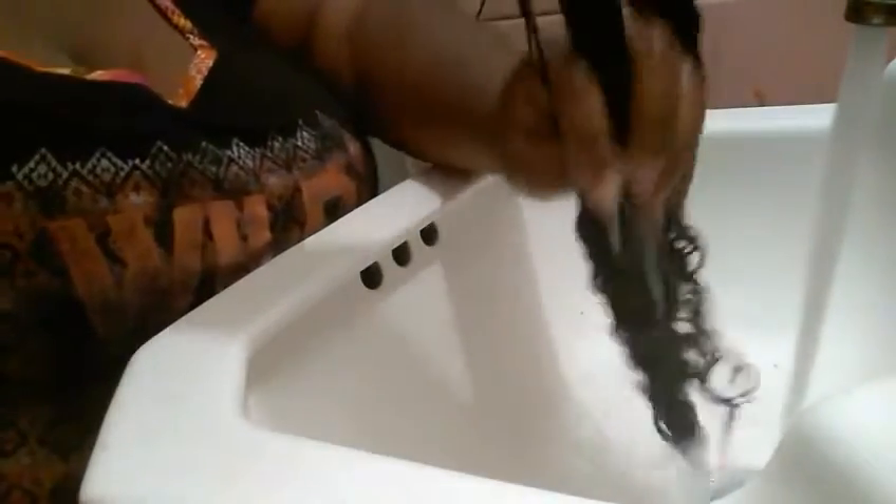I'm using a little bit of cold water just to lock that moisture in — I'm not going to wash the conditioner out all the way. Look at it, look at the ends. Look at it — I can't wait!